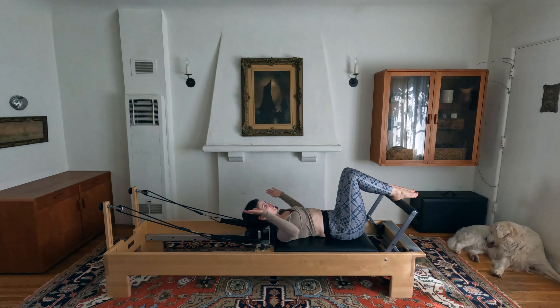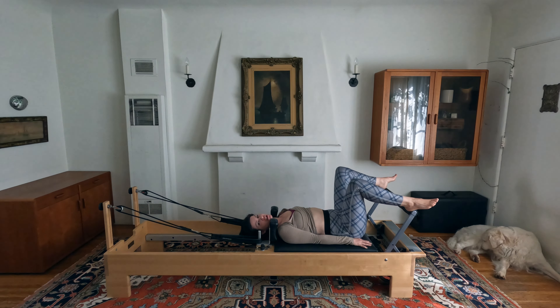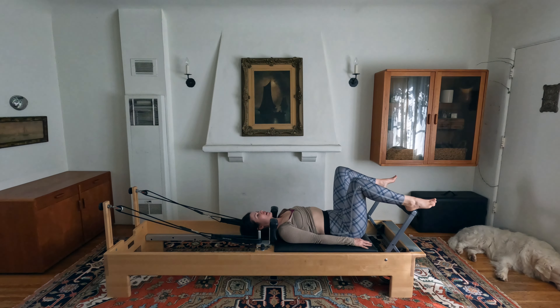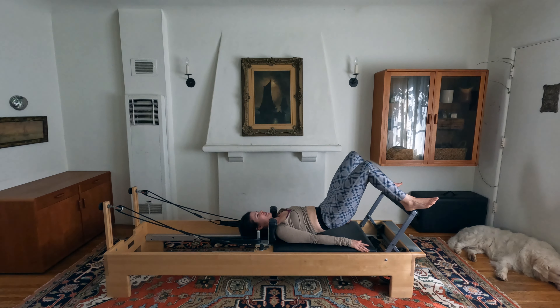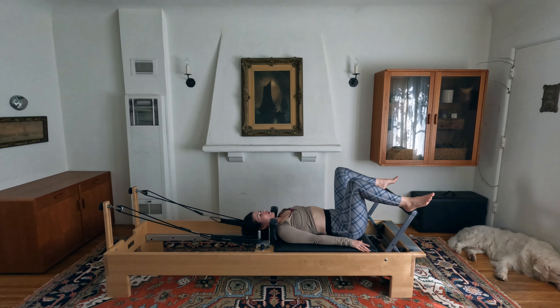Let your feet rest down. If your headrest is up, reach around and flip it down flat, bring hands down by your side, walk your feet as wide as they can go on the foot bar, and you're on your heels. On your exhale we're going to pelvic curl — trying to keep the carriage in towards the stopper. Tuck the pelvis as deeply as you can and peel your vertebrae up and off one at a time. Inhale at the top, then exhale roll back down, lengthening out the spine.